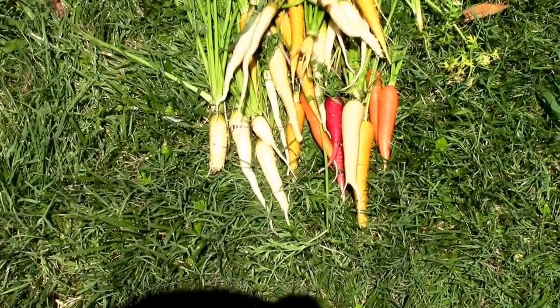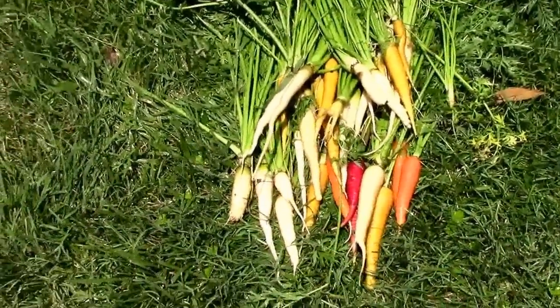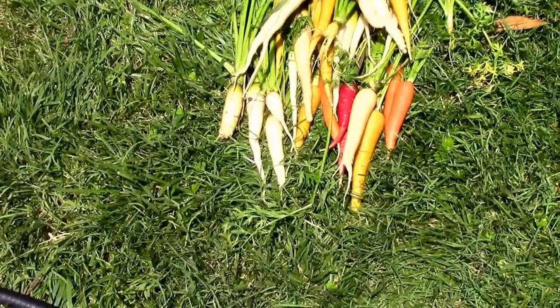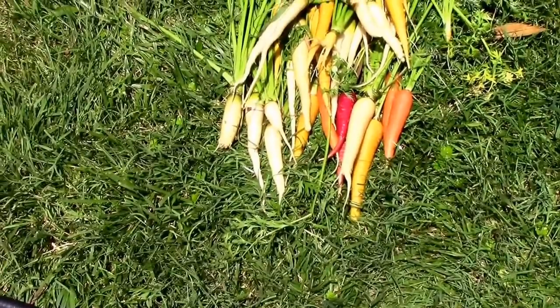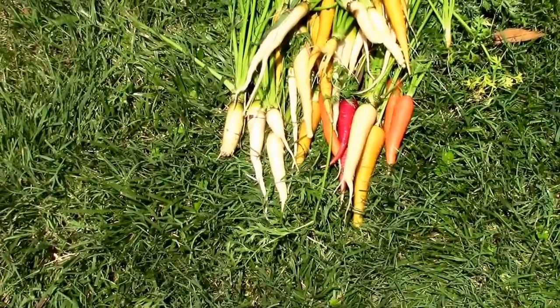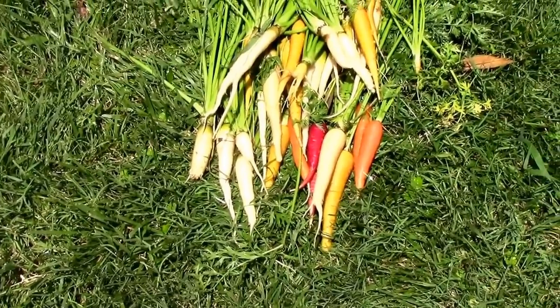And here's some more of the rainbow mix. There were a lot of the white ones in that mix. I don't know what it is about those white ones, but it seems like about a fourth of them try to go to seed early. So you might keep that in mind if you decide to grow these.